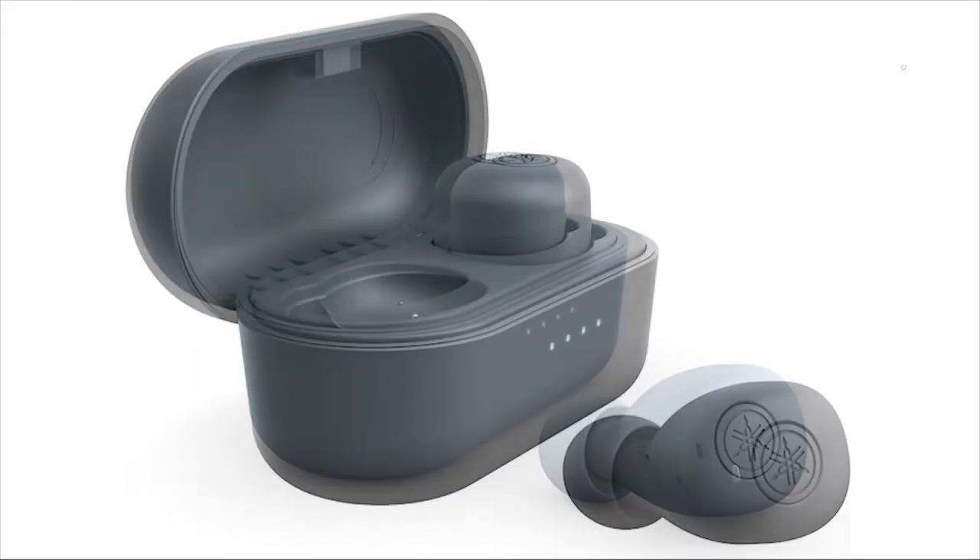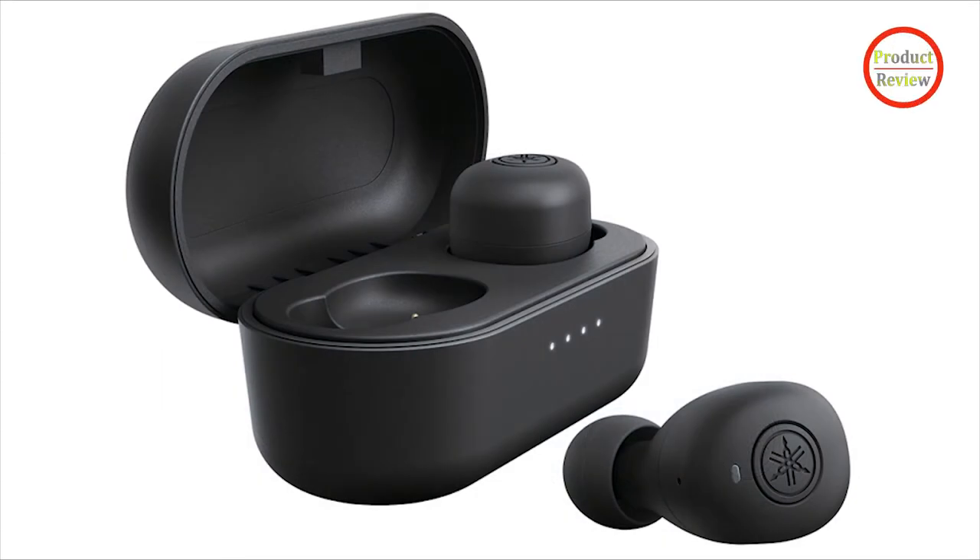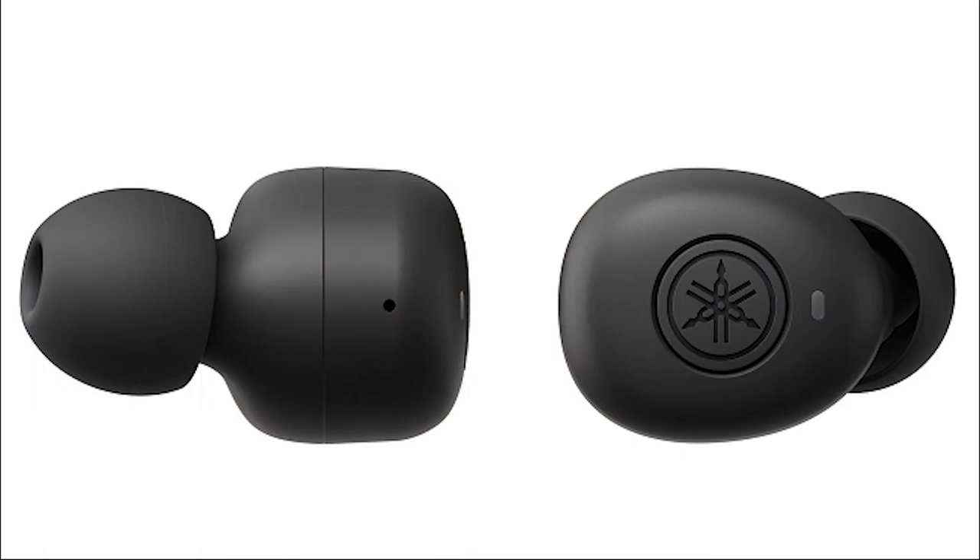If you prefer a bit of boosting in your bass, there are plenty of other sub-$100 models worth considering, many of which offer more in the way of features. Anker's $79.99 Soundcore Live P3 Earphones offer active noise cancellation and a higher quality build for $20 less, making them our editor's choice in this price range.